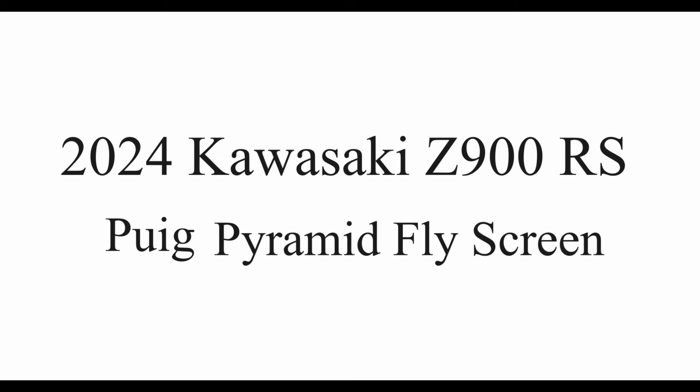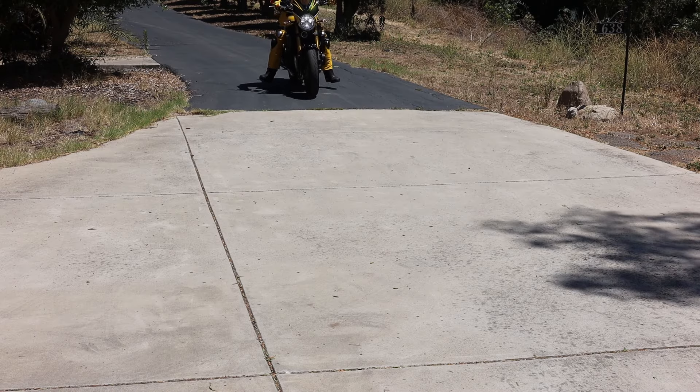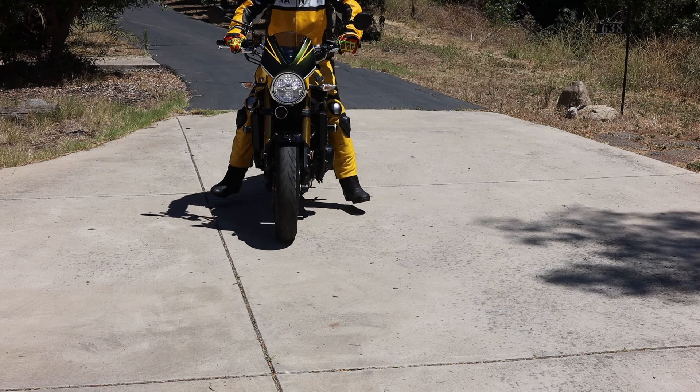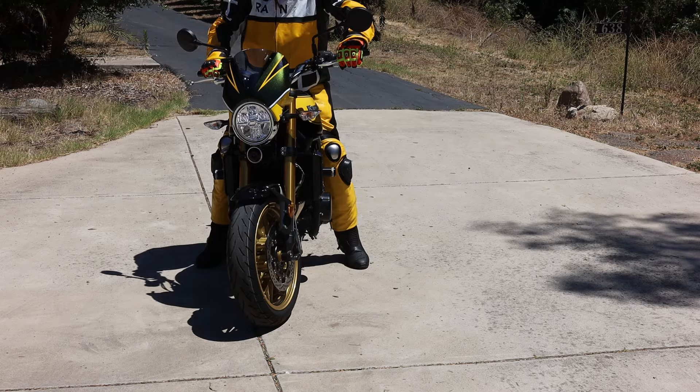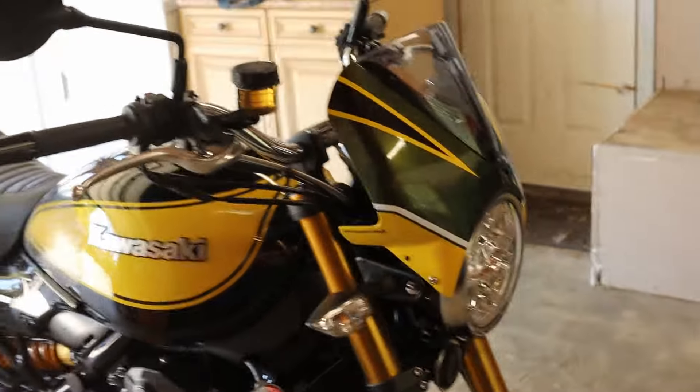2024 Kawasaki Z900RS Puig Pyramid Flyscreen fairing. The fairing comes in yellow, black, and green.